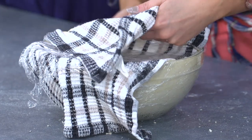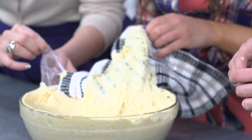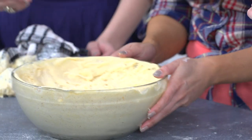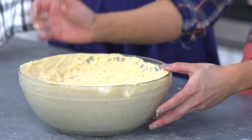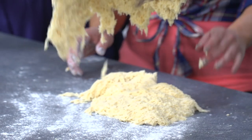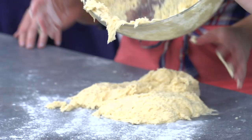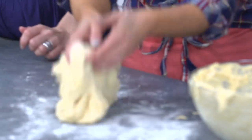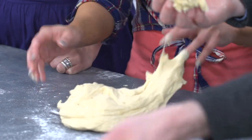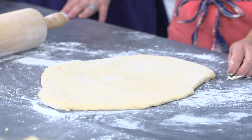So this now — whoa, it's great, that has grown a lot! I left this somewhere very warm for about two hours. It's a bit overgrown, but what we'll do is knock it down, knock the air out. It's supposed to be quite soft. So now we'll just roll it out — it's about a centimetre thick.